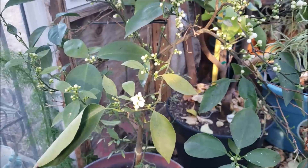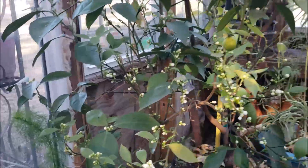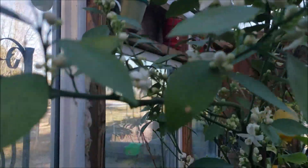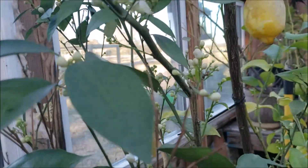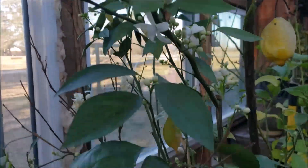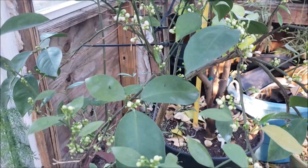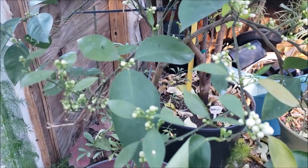I want y'all to see this — it's very exciting to me. This orange tree is loaded with new blooms. These things just started popping out — I mean loaded. It might be hundreds. Now, in my experience with this tree, which I've had I can only guess four or five years now, this might be the most blossoms that's ever come out on it.